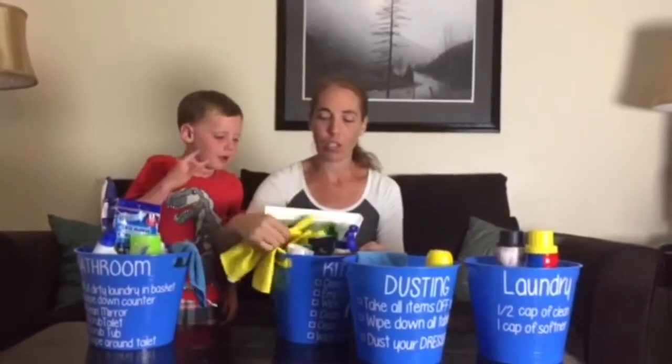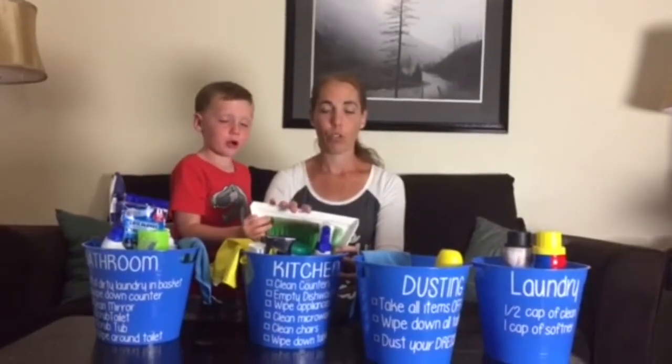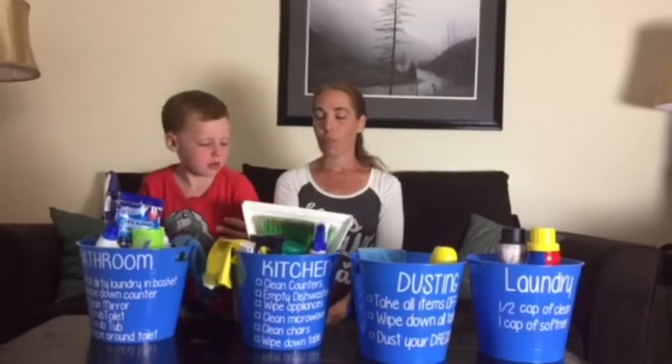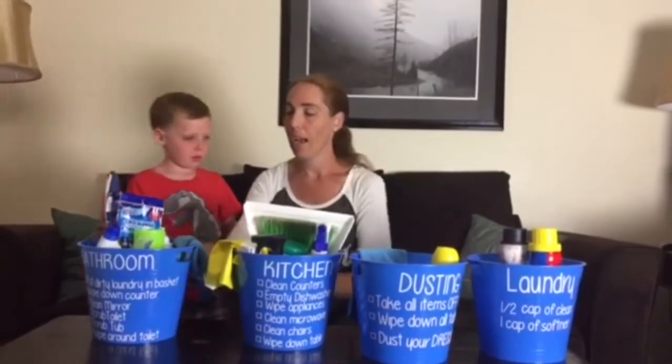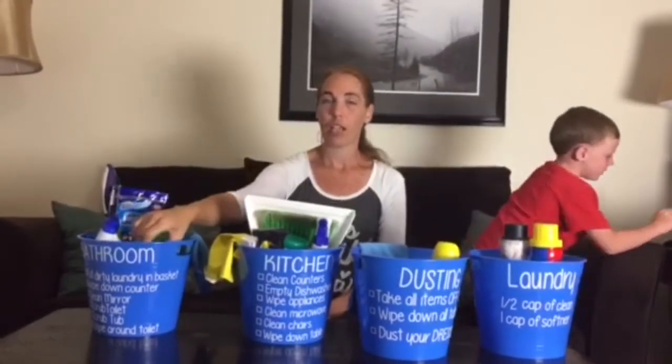With the kitchen bucket, I have disinfecting wipes, gloves they can use, trash bags, a mini broom, and cleaners they need to use. Then they'll just take the dry-erase marker and check off what they need to do.